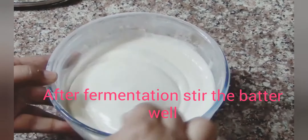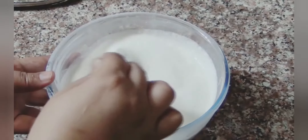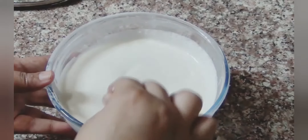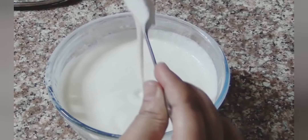Now let's mix it well and see how good the batter has turned out. The batter is looking great — the result will be so good. It will be very crispy and tasty.